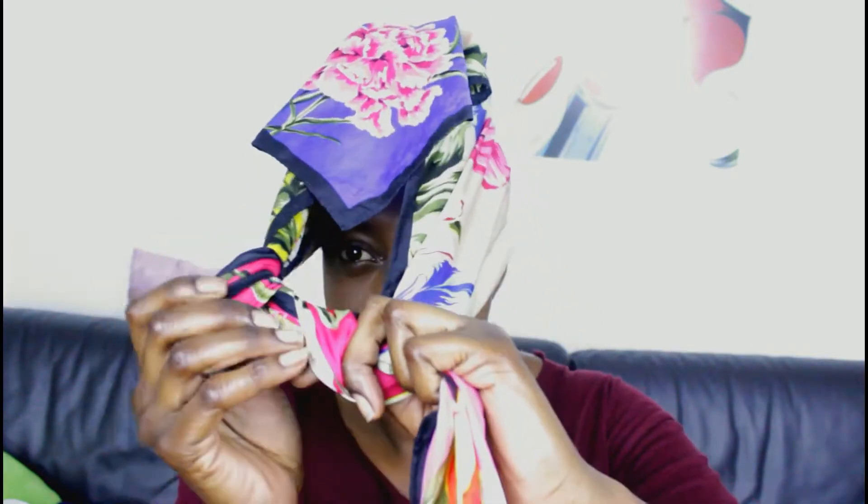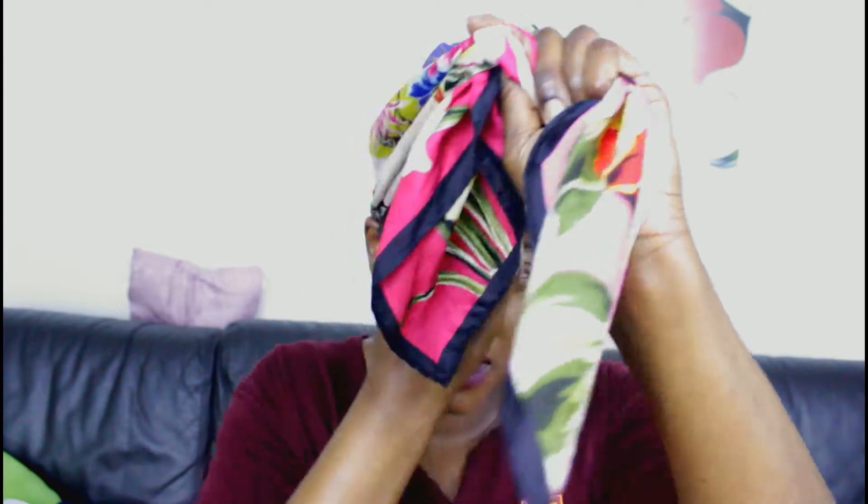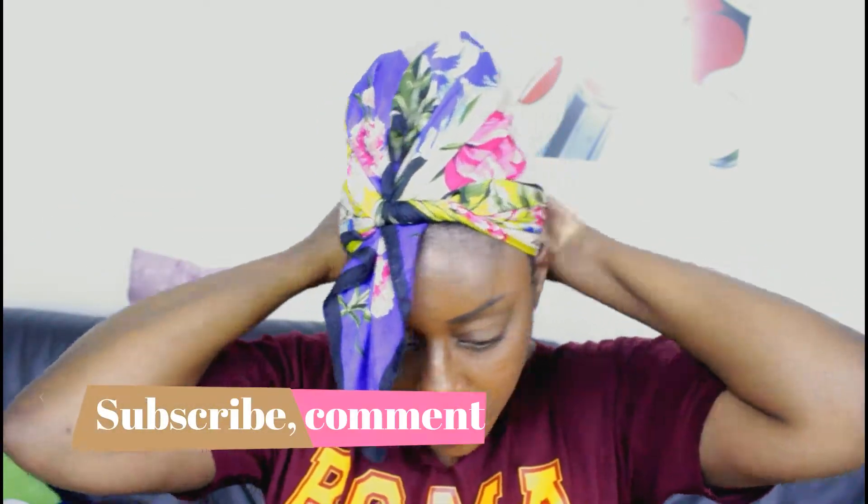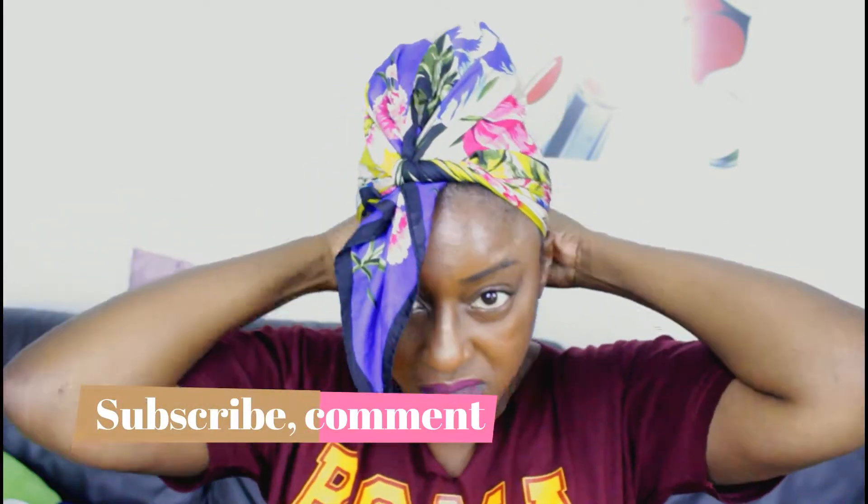Then get your scarf of choice — I have a nice satin scarf, my favourite. Go from the back, over my ears, tuck it like this, bring the middle in so I don't mess up my bun, and just tighten it like that. Let it sit on your head for about 10 minutes.